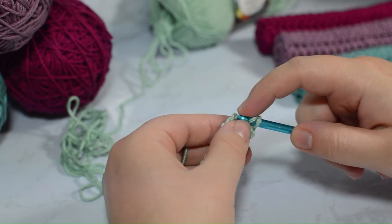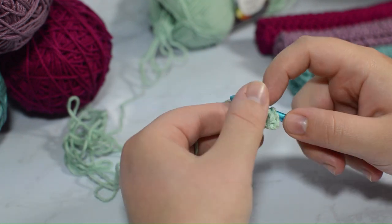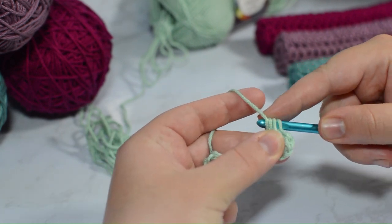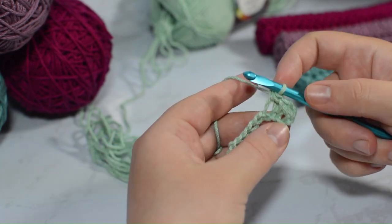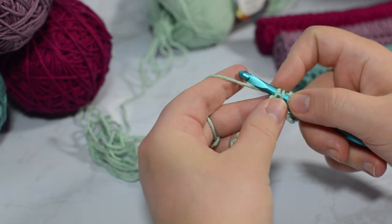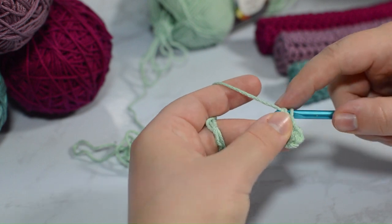That is different than your normal double crochet, where usually you go through only the first two and then those two — that is a double crochet. But with the half double crochet, you're just going to make sure that your thread goes through all three of those live stitches on your hook. When you pull on your yarn too tight and your tension's too hard, it can be a little bit difficult.